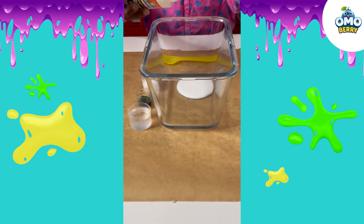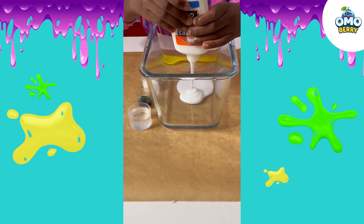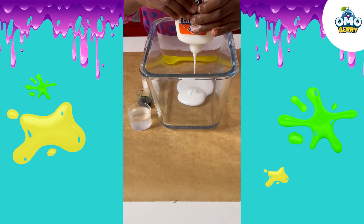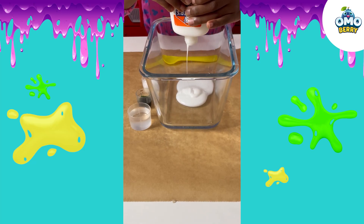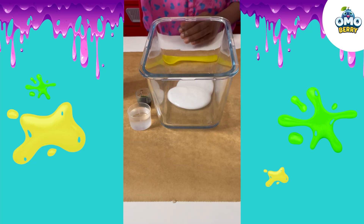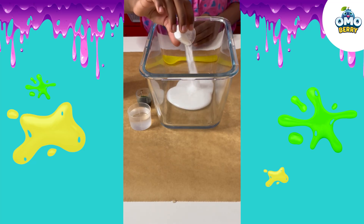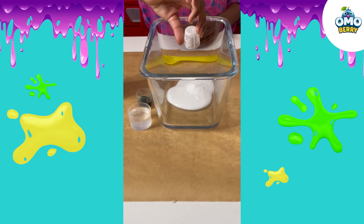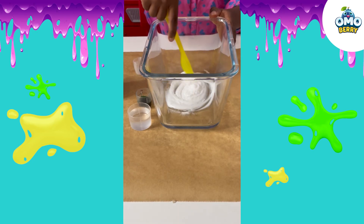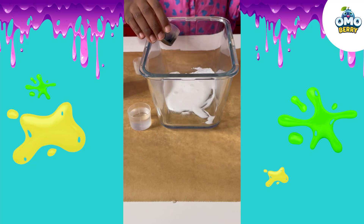First I'm going to be adding the glue. Then we're going to be adding the baking soda. Mix, mix, mix, mix. Now, the green colouring.